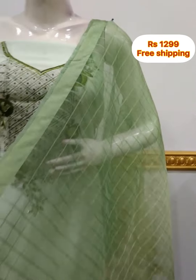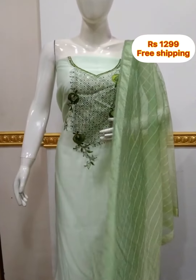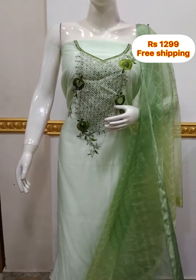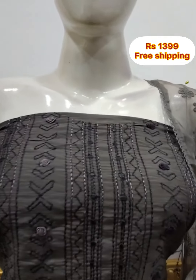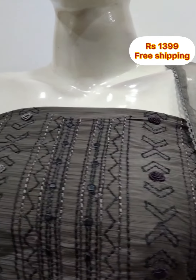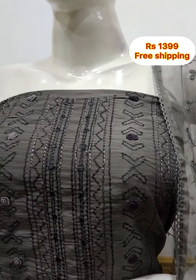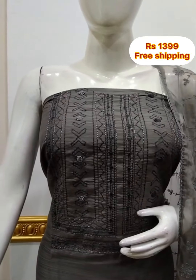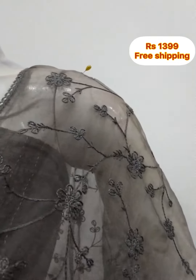The top is a silky fabric with hand embroidery. It is 2.5 meters and 48 inches. It is a short organza fabric. The bottom is 2.5 meters.